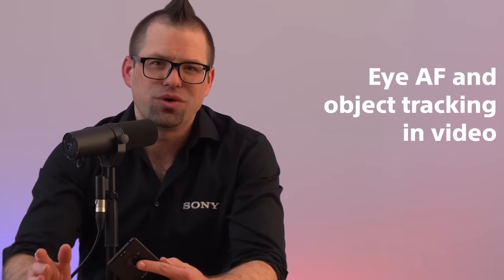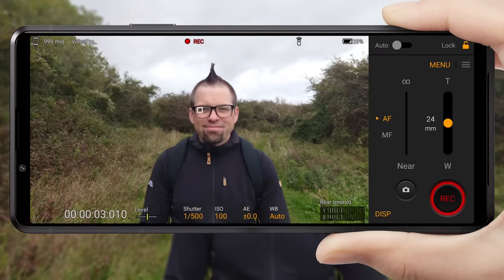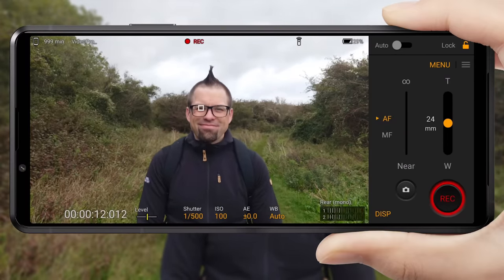But that's not all. Sony has also introduced another groundbreaking piece of tech from Alpha to help creators make more engaging content: eye autofocus and object tracking in video. Using this feature, not only can you track your subject's eye whilst they or the camera is moving, but you can also choose when to change the subject being tracked whilst shooting video, to make your finished product more immersive and dynamic. You also benefit from Sony's Optical Steady Shot with Flawless Eye for shake-free and stable videos, even in low light conditions.